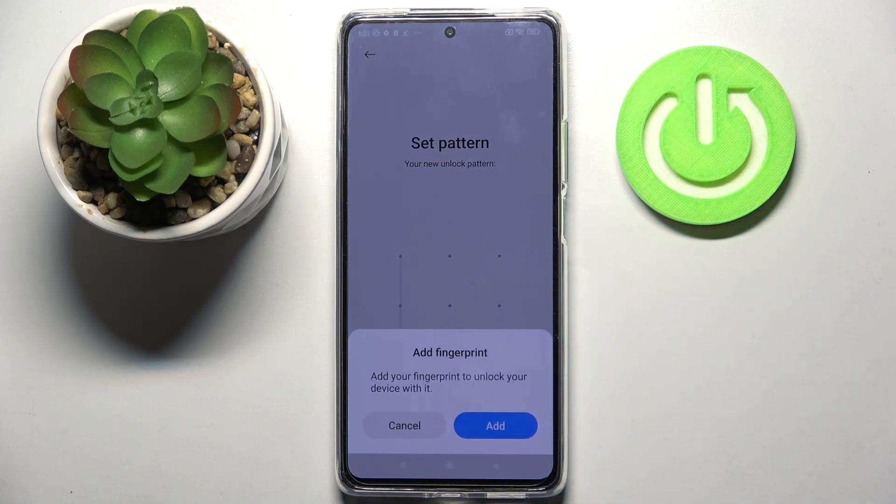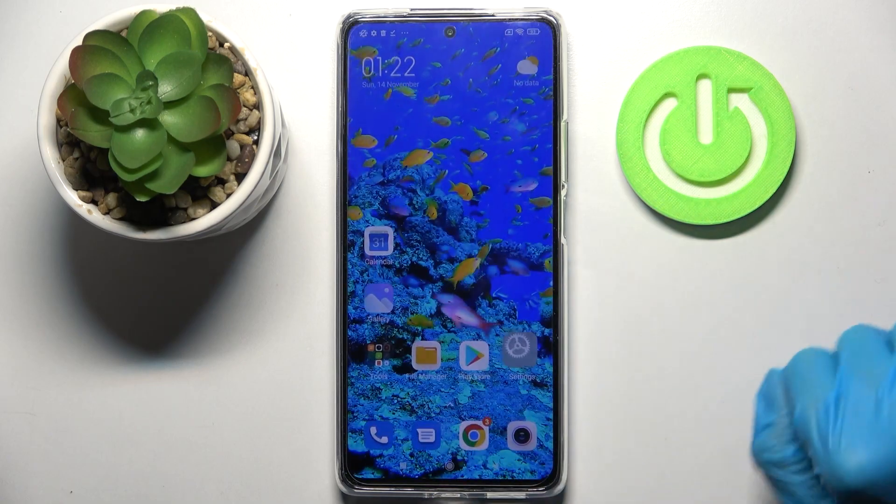And if you wish to add your fingerprint, you can do that by clicking on Add and following the instructions. But I don't want to, so I will go with Cancel and tap on the Home button.